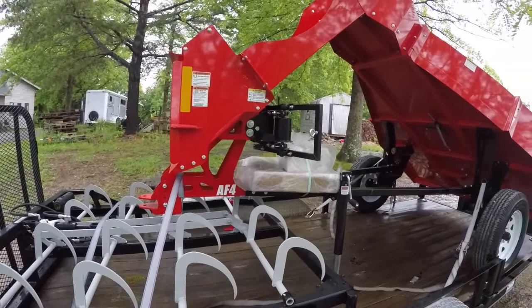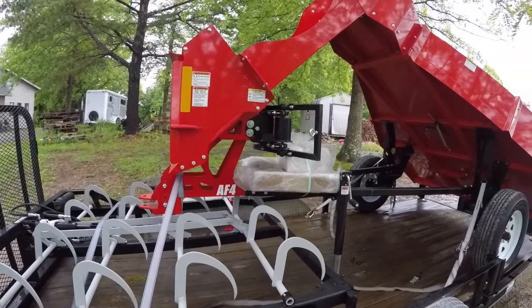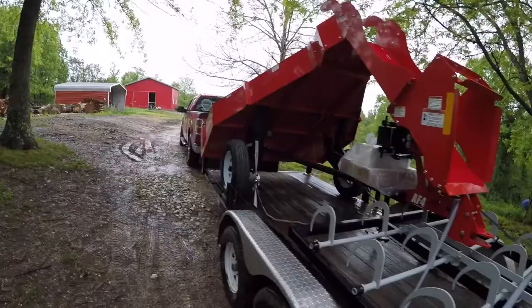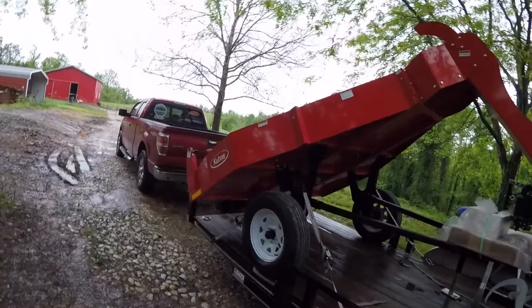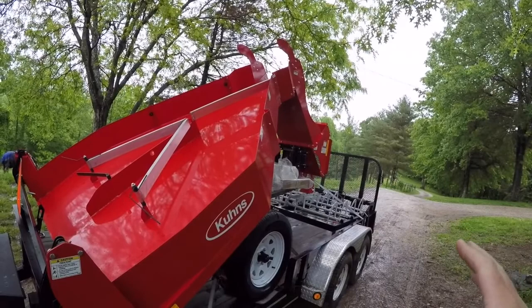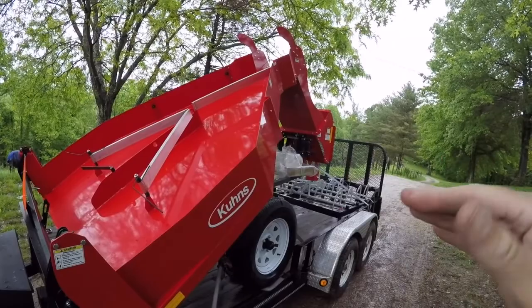I hope everything will work out good with this thing on the hills. I talked to them about that and they said as long as you're not going down a hill, it should work fine. There's still a chance you could get a bale hung up. What happens when you go down a hill is it flattens this thing out and doesn't let the bale slide. So as long as we're going sideways on the hills, everything should be good as far as the bale actually sliding, as long as the slope stays the same or doesn't flatten out much.